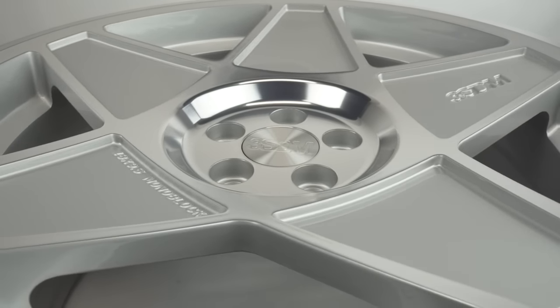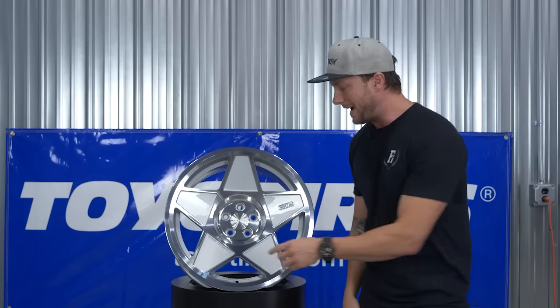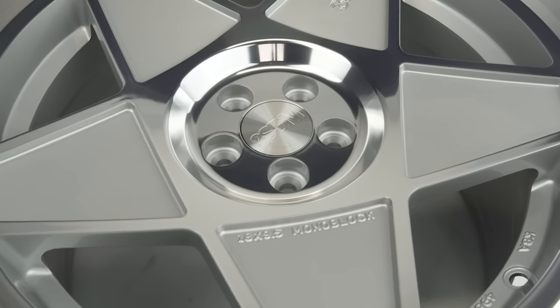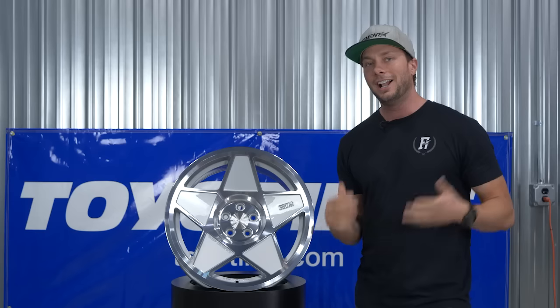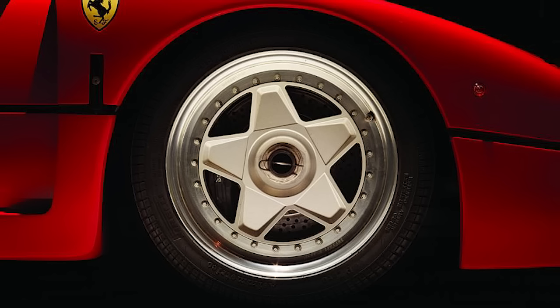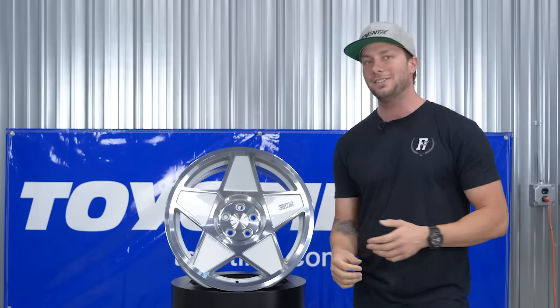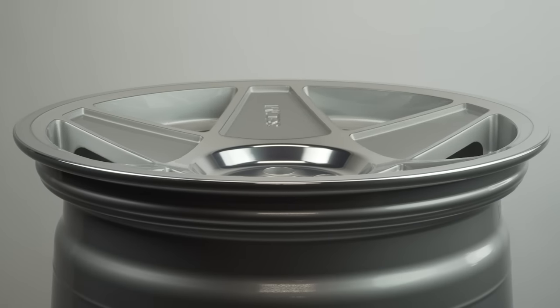We're starting off with this guy — our sample wheel is an 18 by nine and a half. It's pretty rad; right on the front of the wheel it says '18 by nine and a half monoblock,' just stamped right on there. Really vintage looking style. And of course, everybody knows this iconic five-spoke style — it looks like a Ferrari F40. Really killer looking design, but what makes it a little different is the concave.